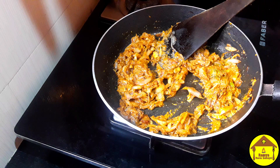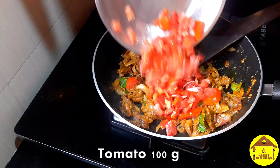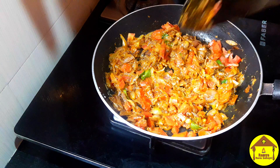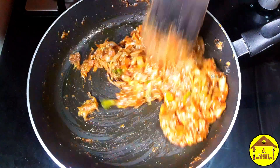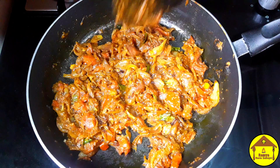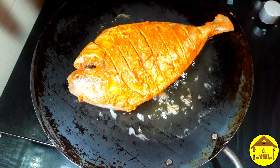If you want to make the sauce, you can taste the sauce. Add 100g Thakali to the sauce. The Thakali is soft. Let's take a look at the top of the pan. It's great to fry the pan.